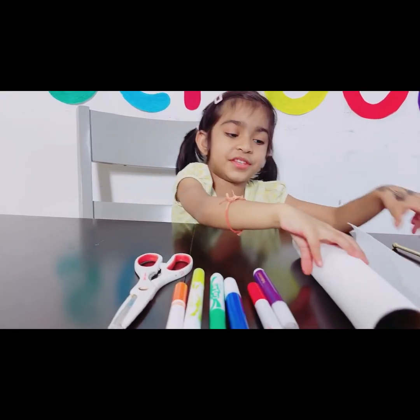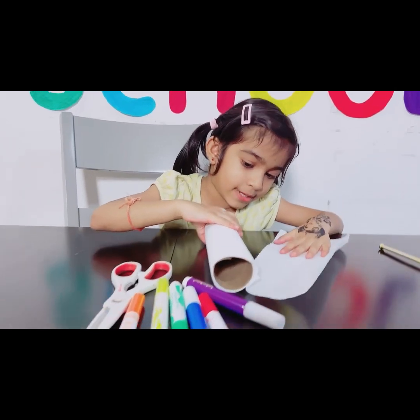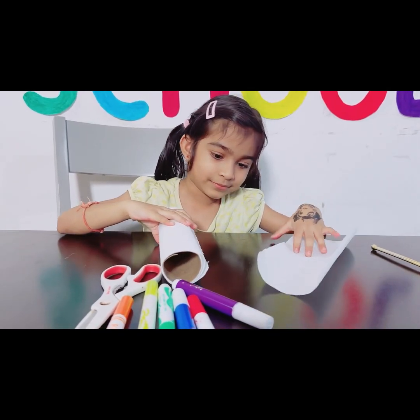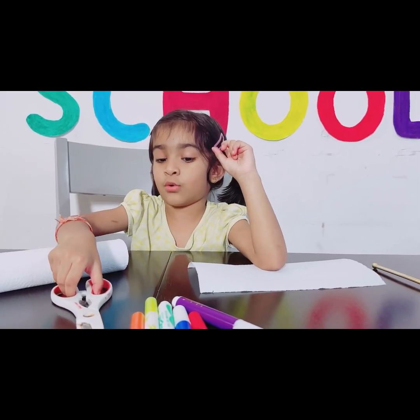Now let's start our experiments. All I need is to tear this paper. Okay, kids, I need to tell you something very important.